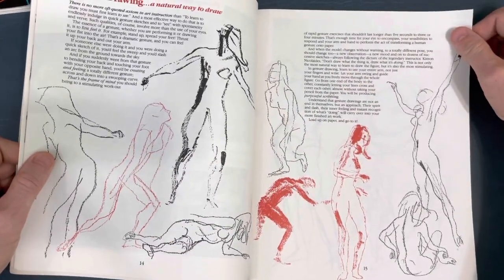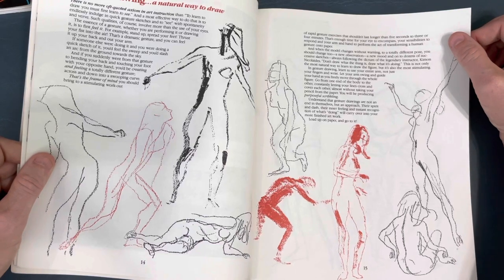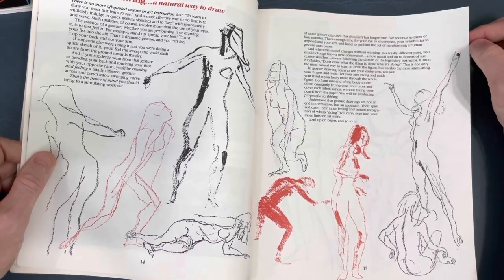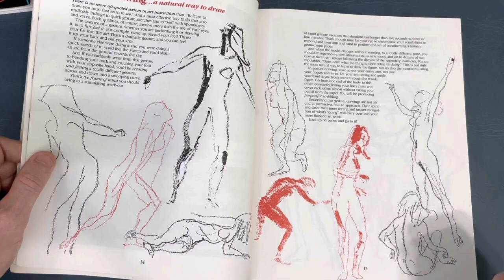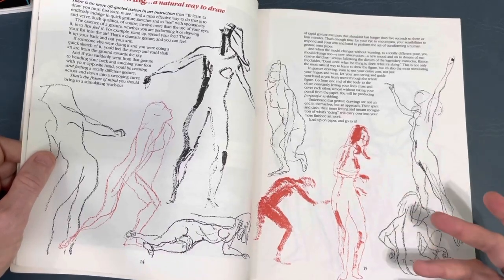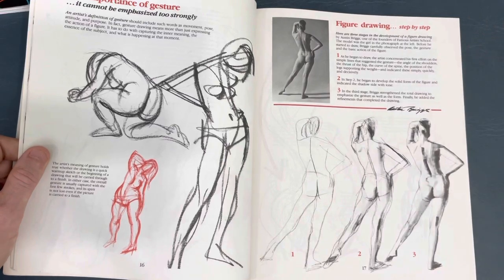Gesture drawing - all good figure drawing starts here. When you take life drawing classes, they start with gesture drawing. The gesture is the overall movement of the figure before you get into things like basic shapes. Starting a drawing, I'll get real loose, sometimes using the side of the pencil to get the gesture down. Once the gesture is down, I'll start building on top of that. It goes into the importance of gesture.